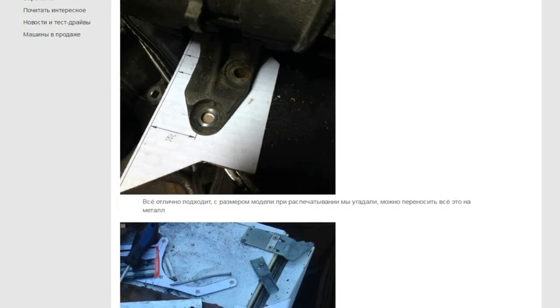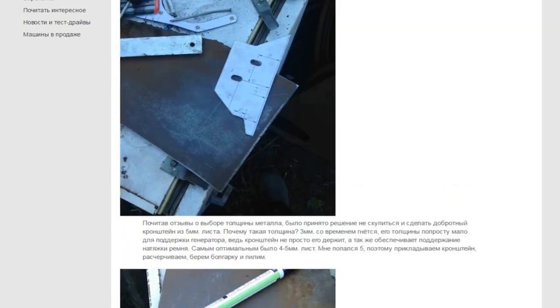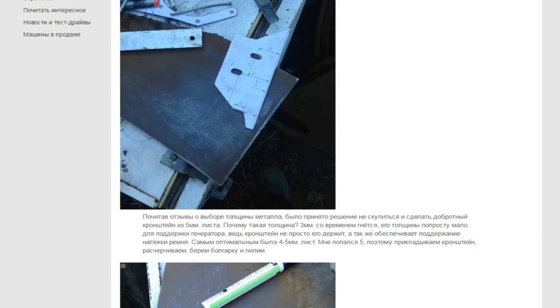After reading reviews about the choice of metal thickness, it was decided not to skimp and make the bracket out of 5mm sheet. Why this thickness? 3mm bends over time — its thickness is simply not enough to support the alternator. The best choice was 4 or 5mm sheet. I got a 5mm, and I think it's the best choice.